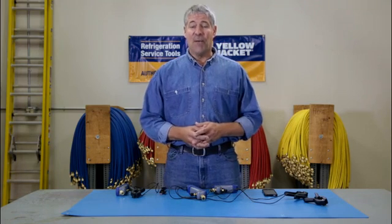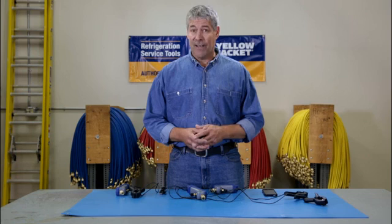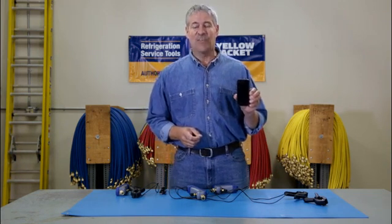So there you have it — the Mantooth wireless digital PT gauge gives you a lot of HVAC service power right in the palm of your hand. That's it for now, we'll see you next time.